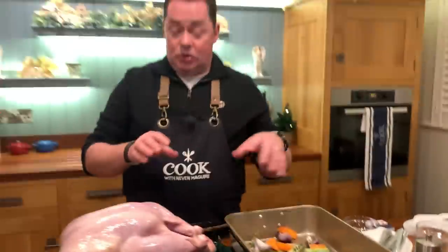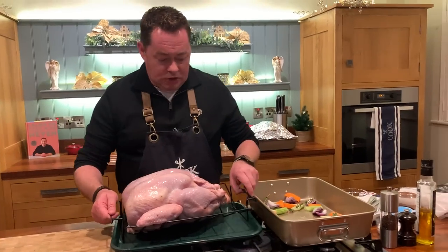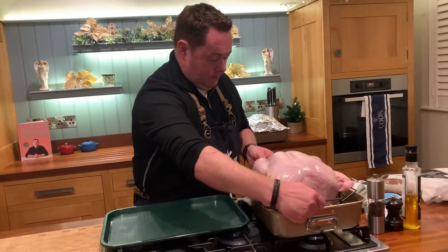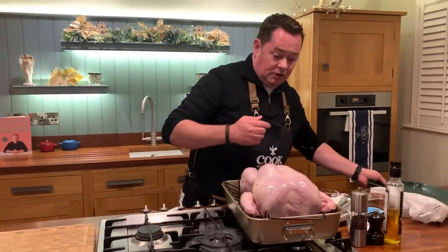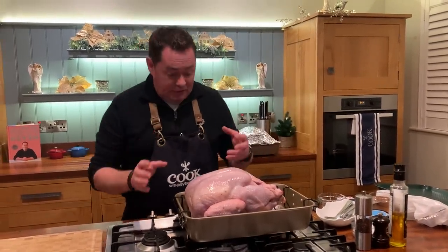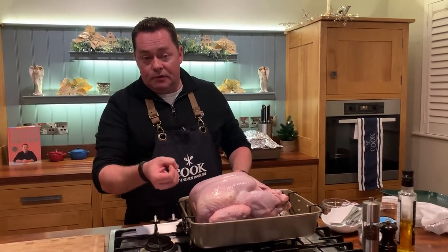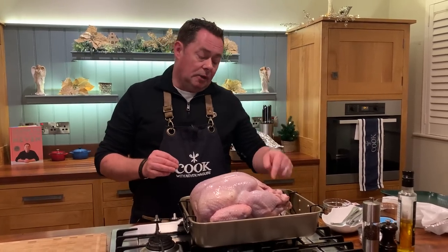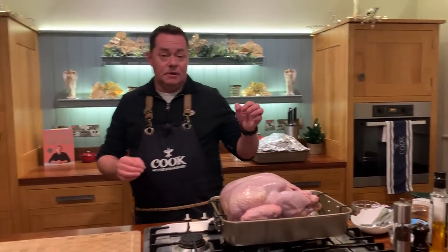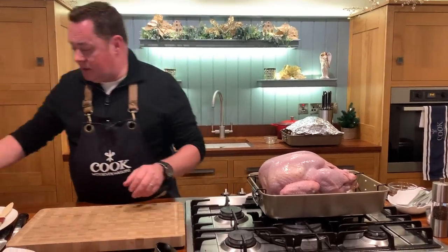So that's your trivet, and this is the v-rack roaster — you just sit it right on there, as easy as that. Now, I actually never stuff the turkey, but if you're going to stuff it you can do the neck part — just remove the flap and put in the stuffing, though it will take a little bit longer to cook through. I'm going to put some orange into the cavity along with some fresh thyme, and that's it — you can put onion and garlic in there too, whatever you want.